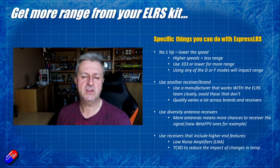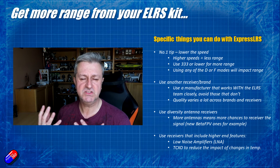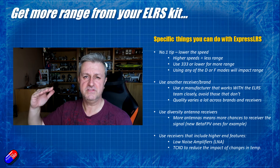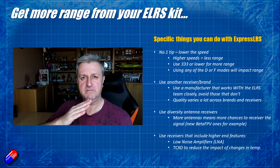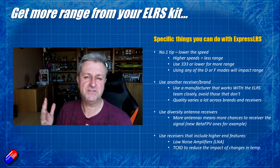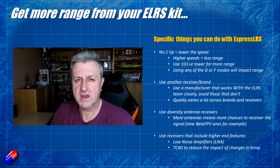Even things like the cold can affect some of the receivers, particularly the cheap and cheerful ones. When you're flying in winter you might find that it'll drift out, or as it gets hot inside the model, the frequency it's tuned to will drift far enough away that you'll start to have range issues.